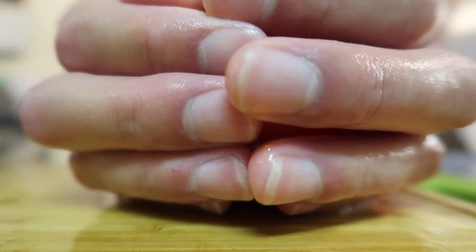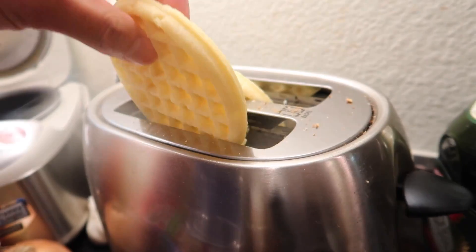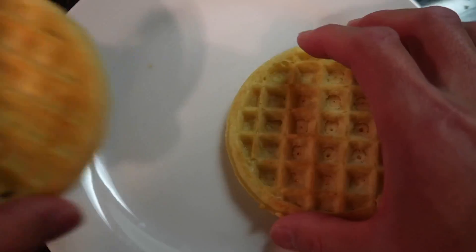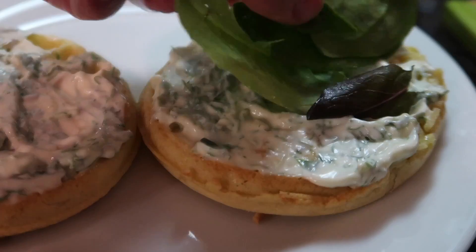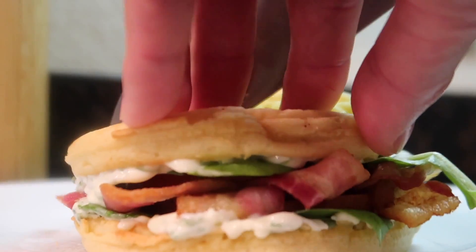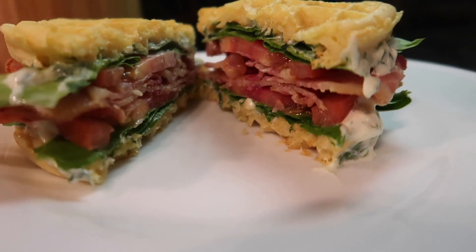Let's slice the tomato. Double toast some waffles, put on some of the mayonnaise, add some lettuce, tomato, and let's do some bacon. This mayonnaise is actually really good — since the herbs are so fresh, it tastes super good. The Eggo adds a slight hint of sweetness. For flavor, I would give that a 9 out of 10.